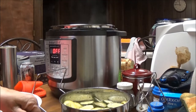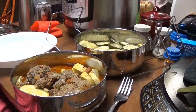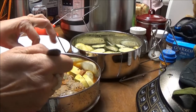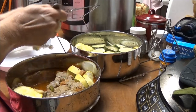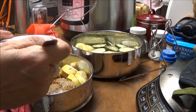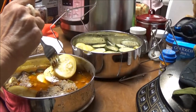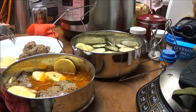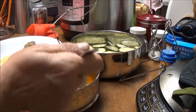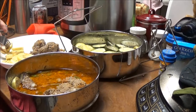Let me show you — ow, it's hot! Here's my meatloaf, and I'm going to put it on my plate. This is my dinner. And then I want some of this squash. Thank you Blue Velvet for sending me these pots — I absolutely love them.